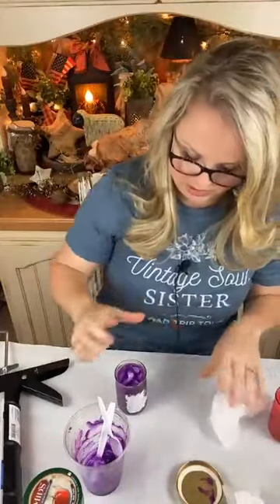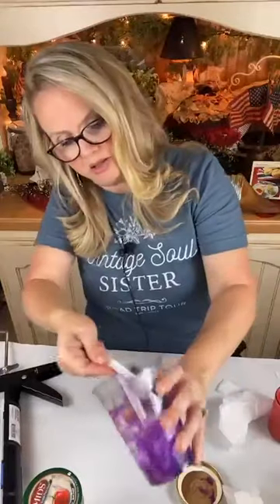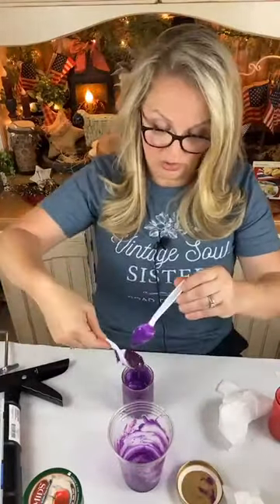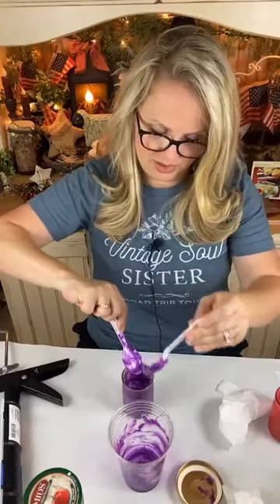Baby wipes are your friend with this project for sure. I've got just a little bit more to add and then I'm going to show you how I'm going to embellish these up and make them look so cute. These are going to look adorable in my little jelly cupboard. Oh gosh, these are going to be so cute.